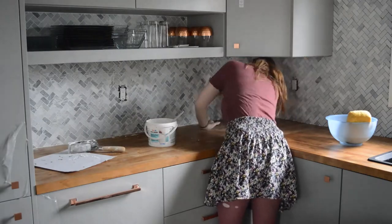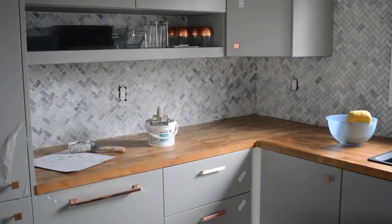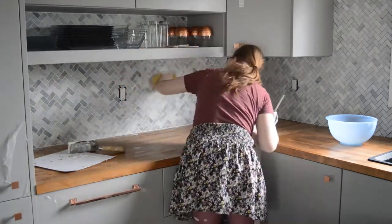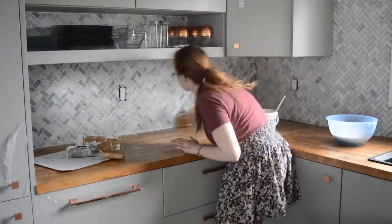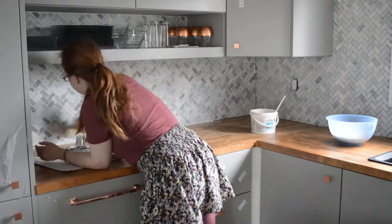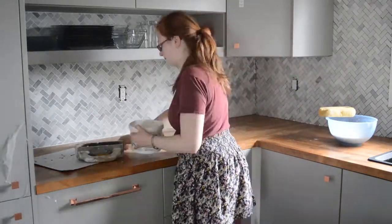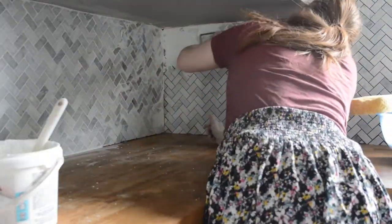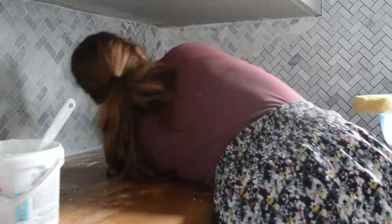When you're grouting, you're going to use a tool called a float, which is kind of like a rubber trowel. You push as much grout into the cracks as possible, going at a 45-degree angle. With our herringbone pattern it's a bit trickier because there are angles in every direction. If you're doing a larger scale tile you can usually stick to the grout lines, compared to a small mosaic where you have to squish it everywhere. After a few minutes, take a wet sponge and slightly wipe over the areas you've done — you don't want to squish the grout too much, but you do want to get anything off the surface of the tiles. I like to work in sections at a time, making sure the grout I've already put in doesn't dry too much on the tiles.